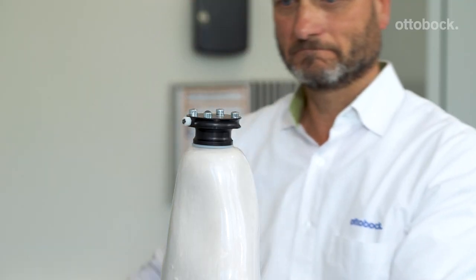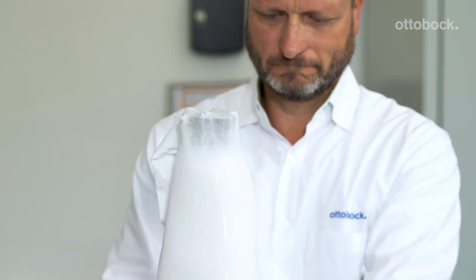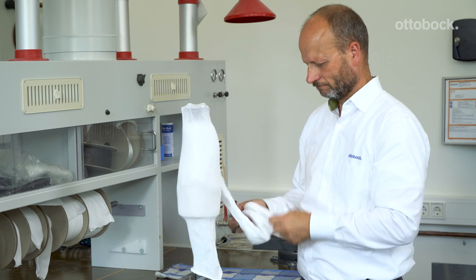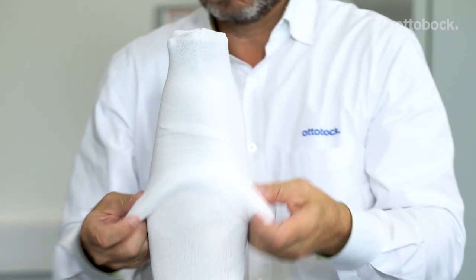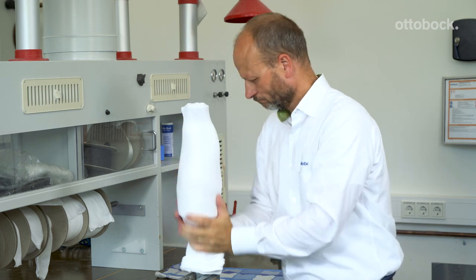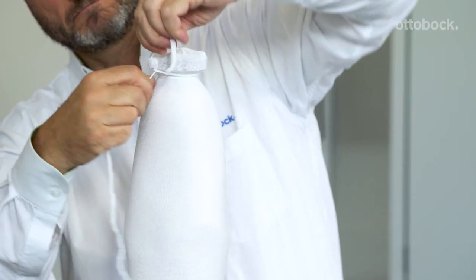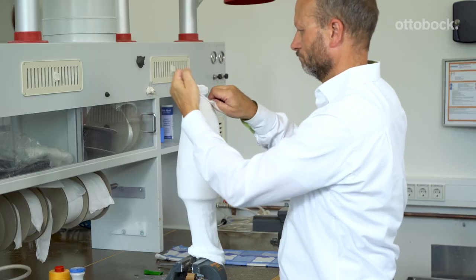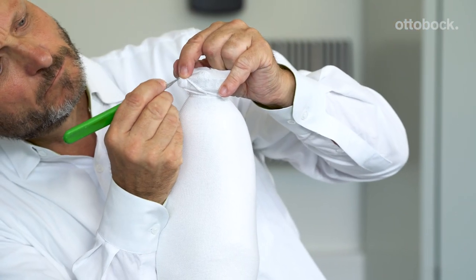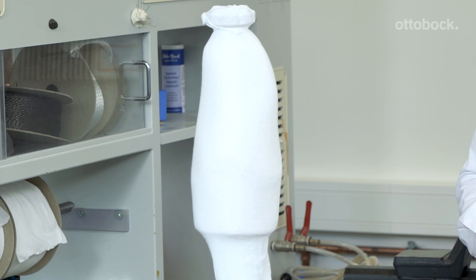Check your vacuum, then pull a double layer of Perlon stockinette over the model. Tie the stockinette off around the DVS pump, and also tie around the valve dummy and secure tightly. Expose the valve dummy using a scalpel. Now you're ready to complete the layup, including carbon fiber. Laminate per the IFU or use your personal layup to finish the DVS socket.